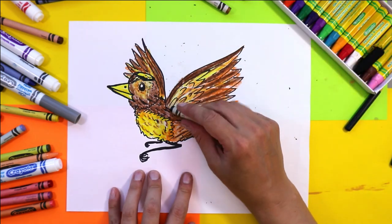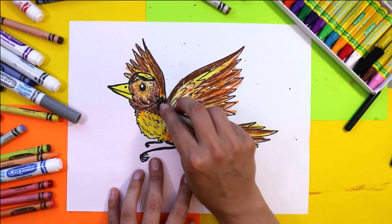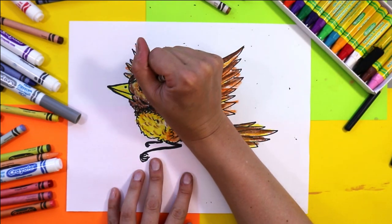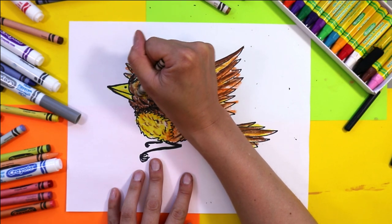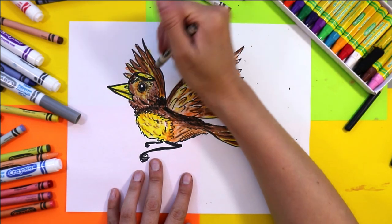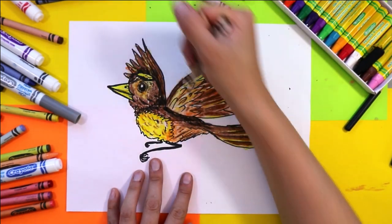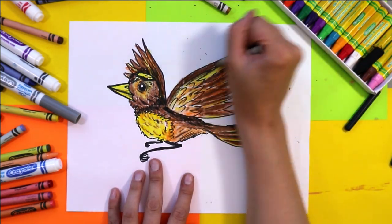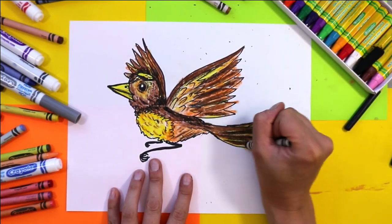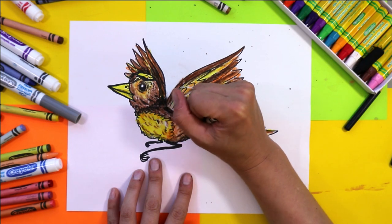Now I'm going to use black to add a little bit of shading. Adding shading under the wing, along the back, and under the neck where the head meets the body. Lightly shade around the eye and the beak, and also shade the area where the head is against the wing in the back — that way it will make this part pop out a little bit more. You can also add some shadows between the layers of feathers in both the tail and the wings.